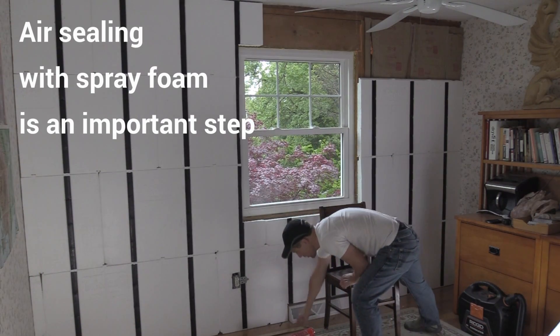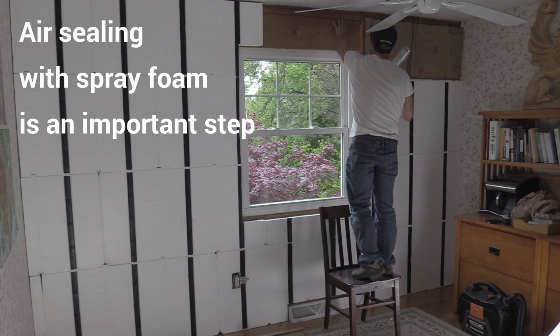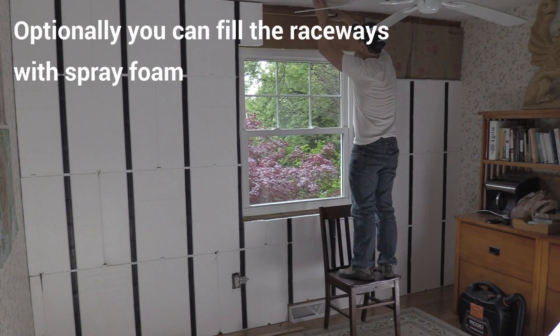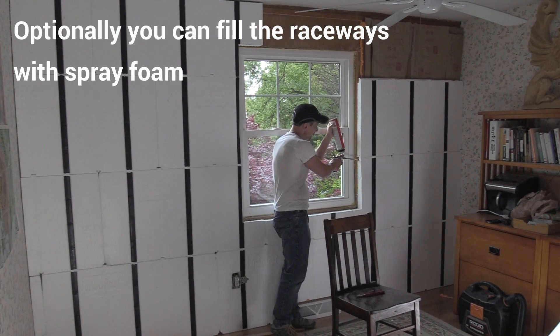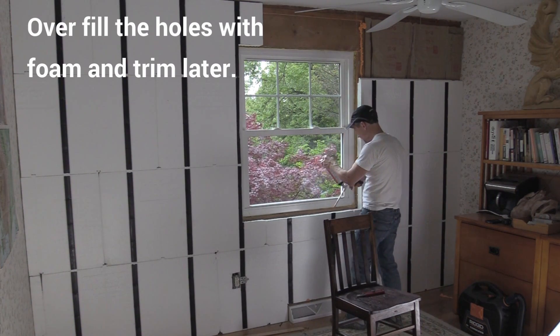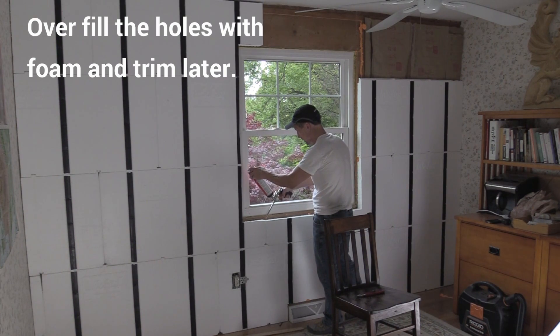One of the things I want to do right now is air sealing up around here — I see a gap. Fill these chambers. It's okay to overfill these things because you're going to come back and just razor-blade and cut those off. I'm going to do it down by the floor too.